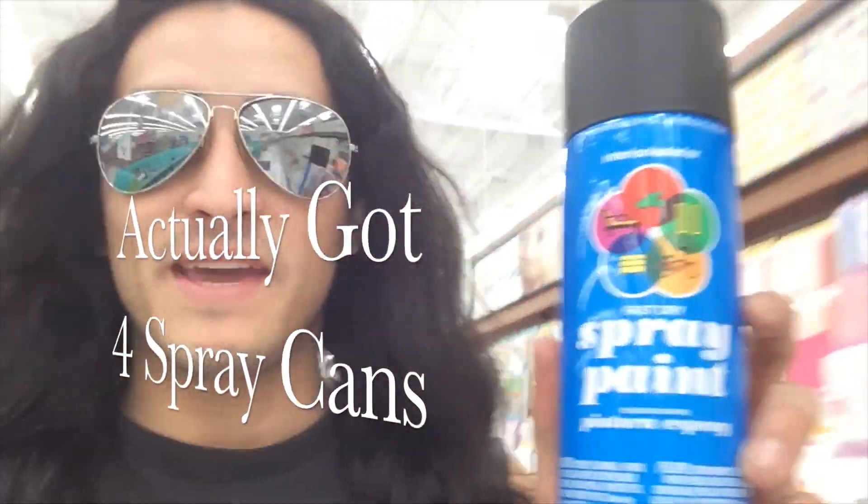I had to come to Walmart. I ended up getting this spray paint can for 99 cents, so that's perfect. Now painting behind some dumpsters.